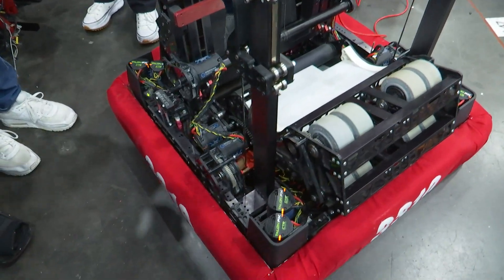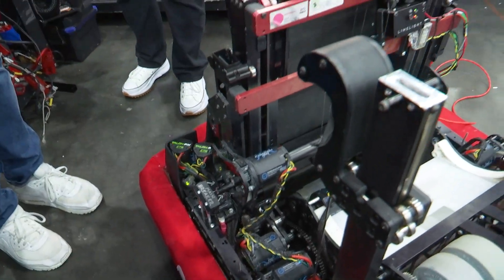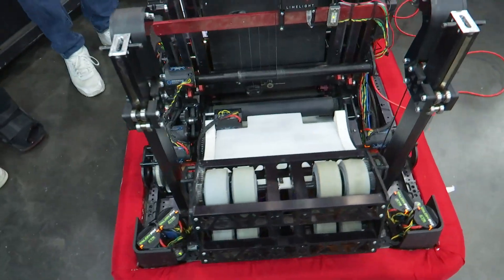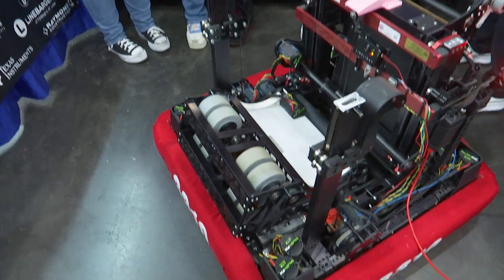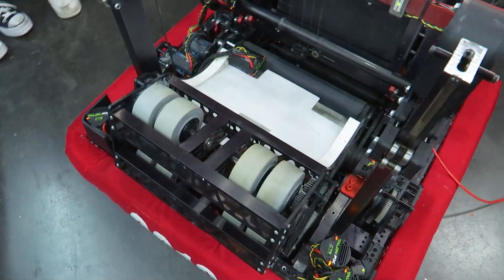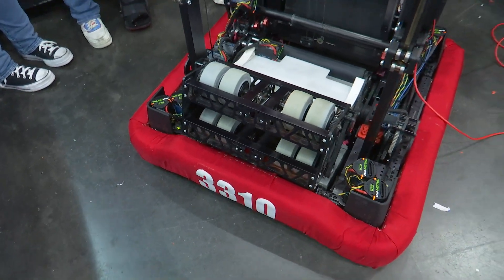In terms of trial and error, what kind of things did you guys scrap at the beginning of your build process? We originally had the idea of wrapping silicone against Colson wheels for more grip, but that didn't end up working out — it was extremely difficult to get the silicone onto the Colson wheel. So we completely scrapped that and used Colson wheels with a bigger radius.